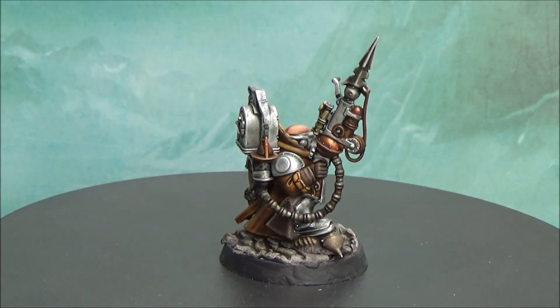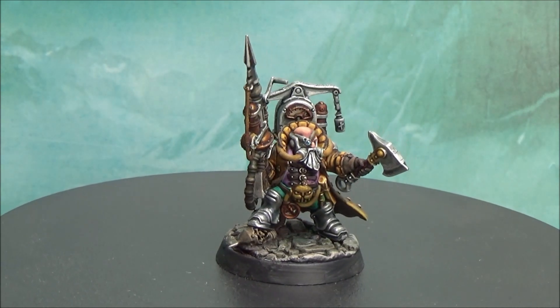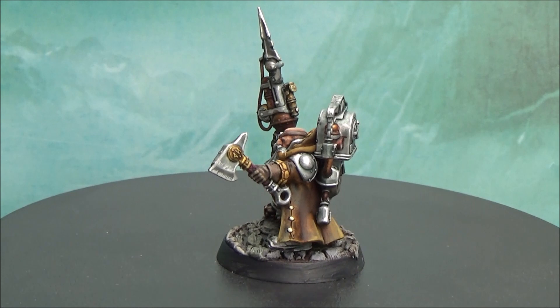Hello, this is Victor and I'm bringing here a new showcase. Here we have another hero of the Cool City painted. This is Dagnay Holdenstock, I think it's called, if I'm pronouncing correctly the name, and I painted him with all these metallics.